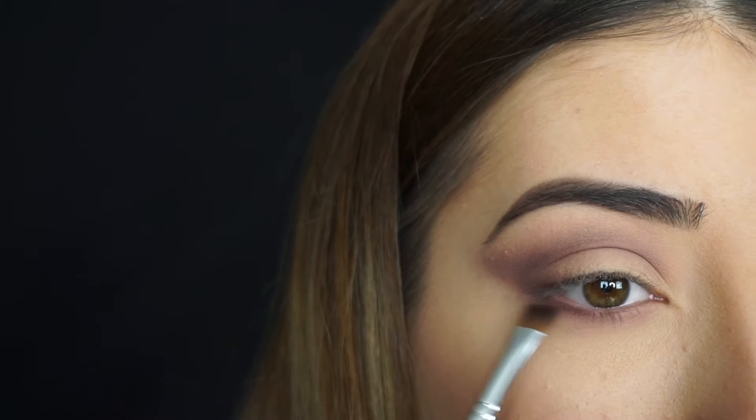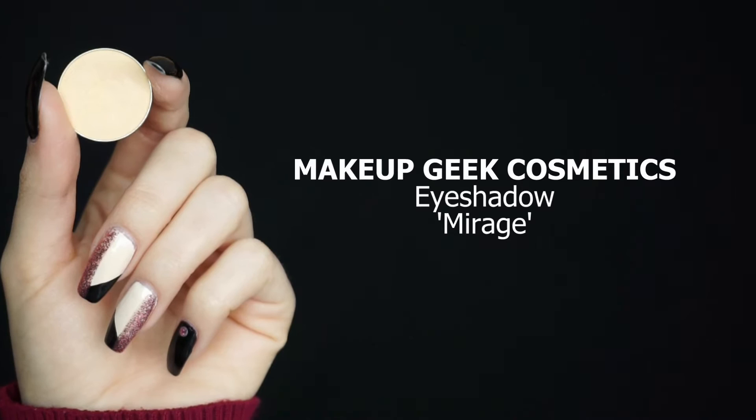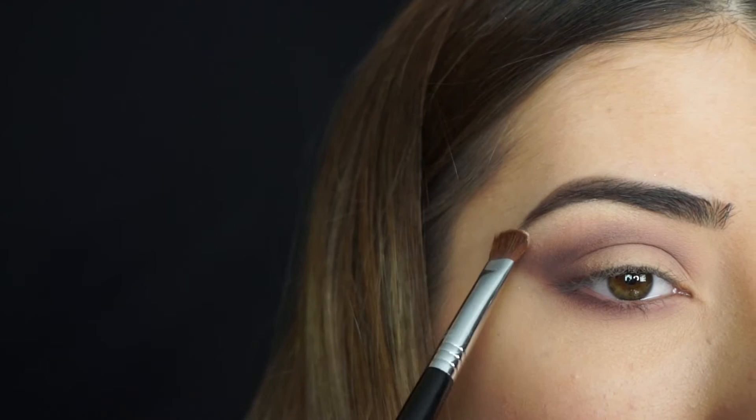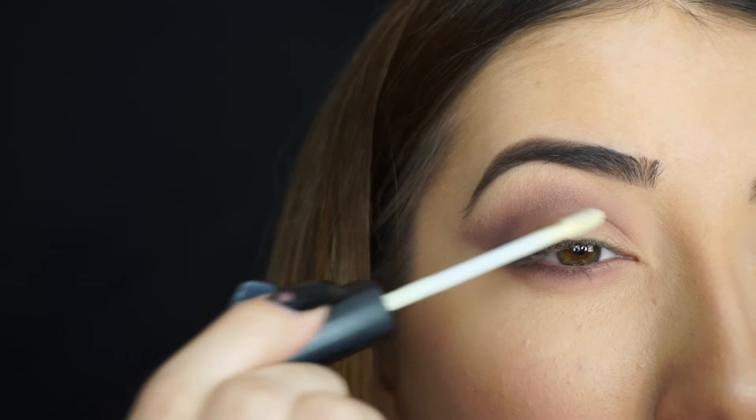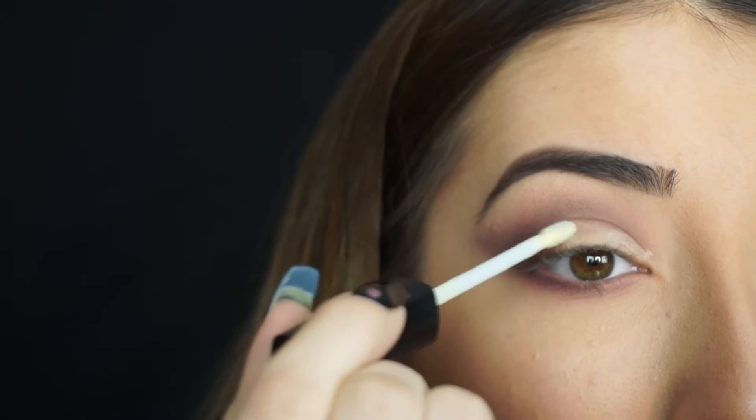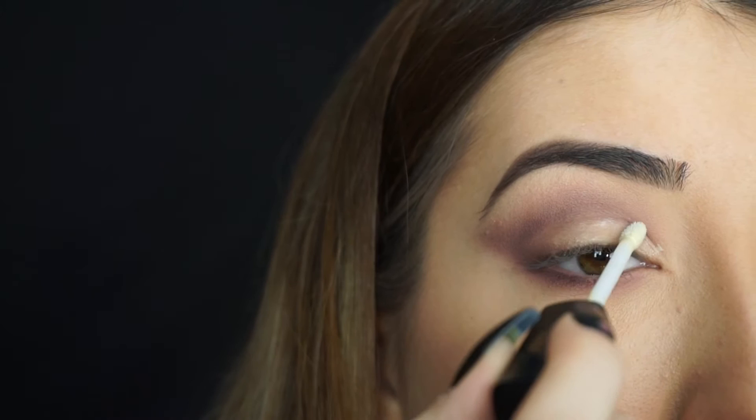For my brow bone, I'm taking Makeup Geek Cosmetics Eyeshadow in Mirage, applying this shadow to the high point of my brow and then just blending it down slightly. Now for that pink sparkle on my lid, I'm taking Makeup Geek Cosmetics Sparkler in Lightyear. I'm applying some glitter glue by Mika Beauty all over that lid space where I didn't apply any shadow, then patting that glitter over top. Just a little on the inner corner — there's no glitter glue there so it'll add a nice sheen without being too intense.